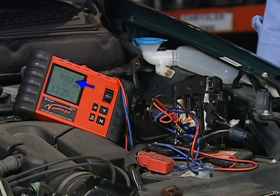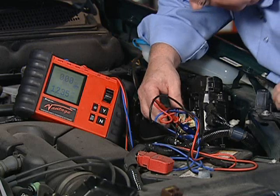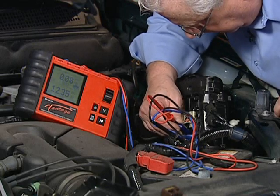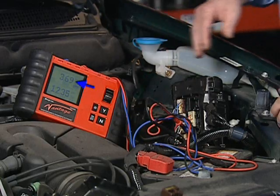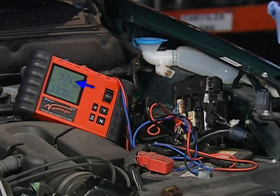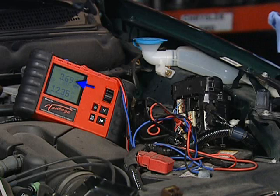And finally, check the load circuit. The load circuit will usually have two or more volts on it. If it does not, the ELD is faulty. If it does, the PCM will need replacement.